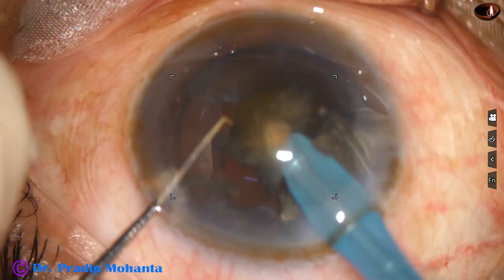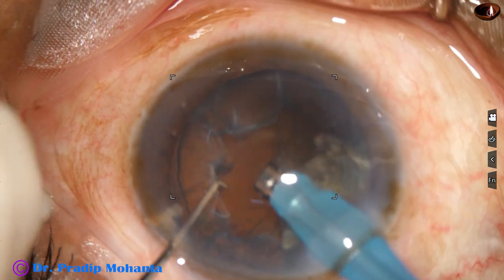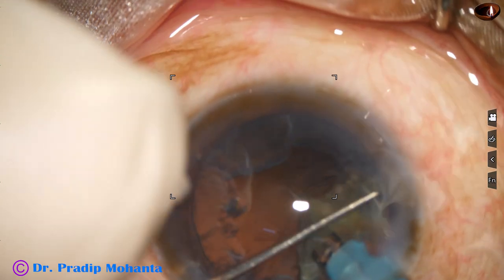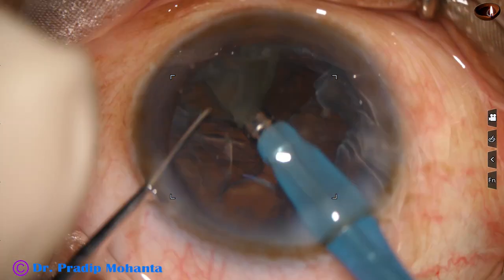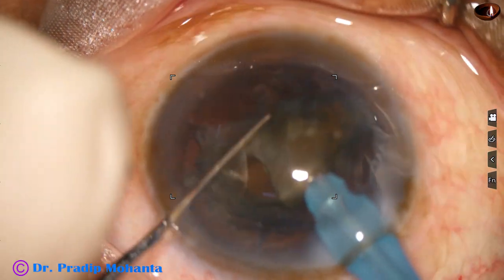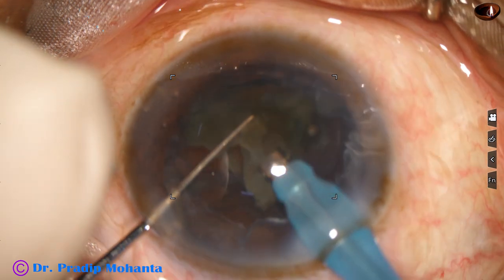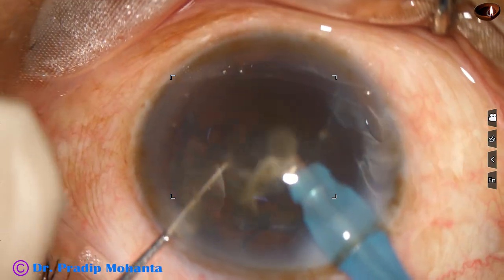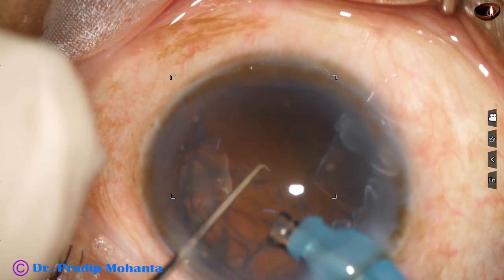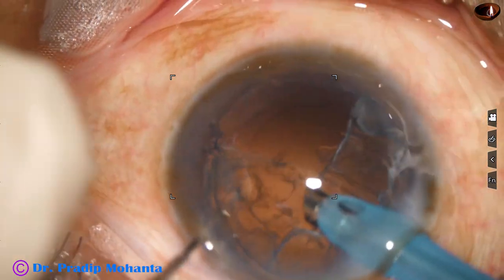This is a grade 4 nuclear sclerosis — the nucleus is quite hard. So I am using about 80% ultrasonic energy. Vacuum is 450 from the very beginning and flow rate is 45 ml per minute. This is a totally unedited recording of this surgery.